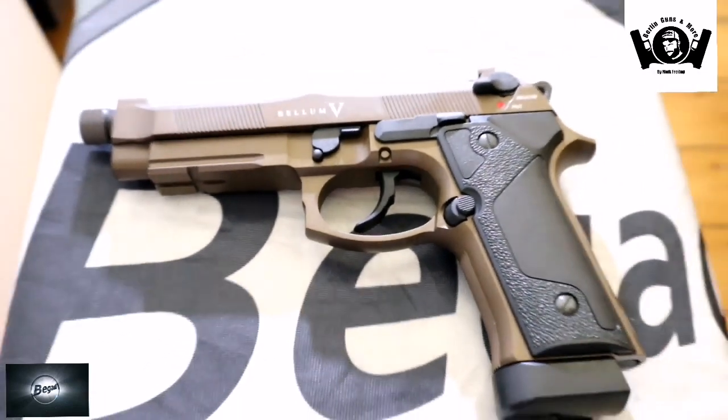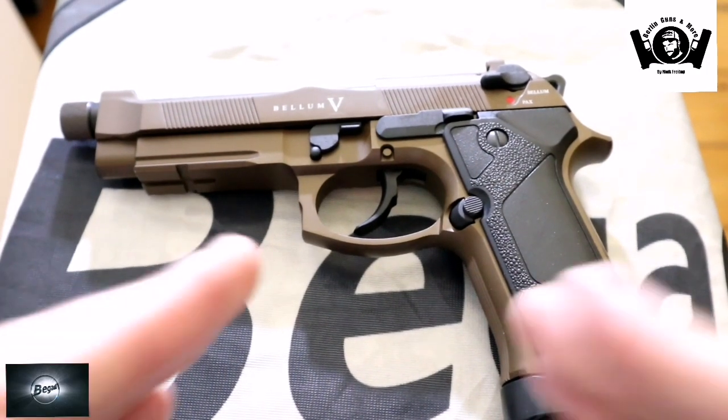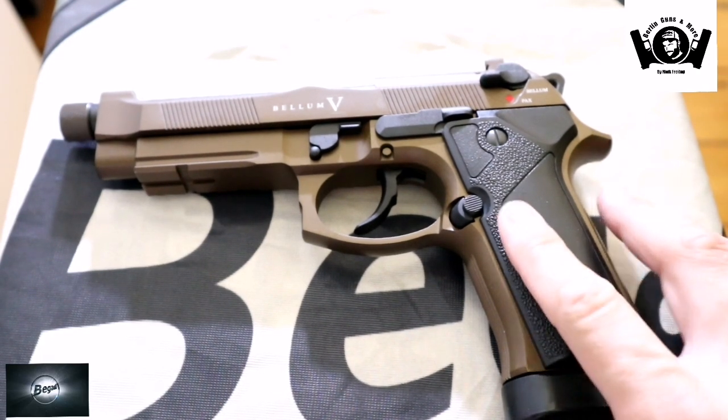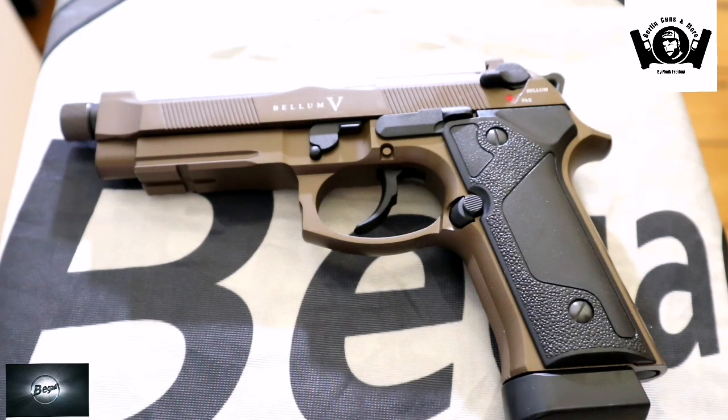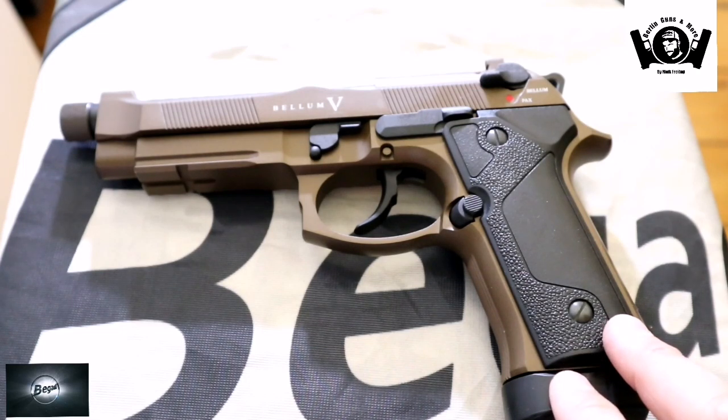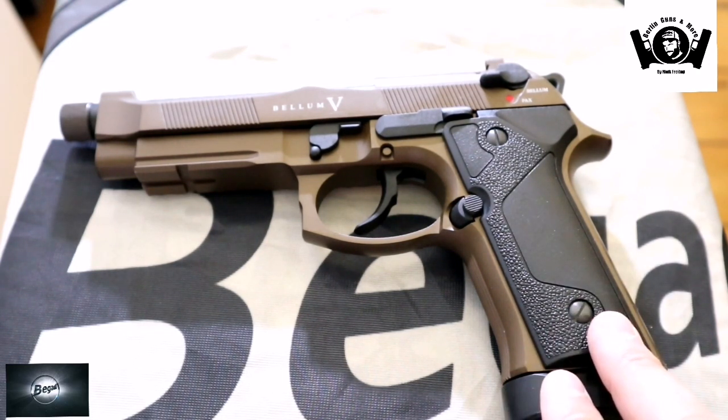So meine Freunde, jetzt sind wir hier zum Review auf dem Tisch. Hier liegt sie jetzt vor uns. Ich sag euch nochmal schnell die Daten: System GBB CO2, Kaliber 6 mm, Hop-Up einstellbar, Material komplett aus Metall gefertigt außer die Griffschalen. Magazinkapazität vom CO2 Magazin ist 25 Schuss. Energie liegt bei 1,2 Joule – mit der Low Nozzle, die noch im Lieferumfang dabei ist, könnt ihr das ein bisschen runterregeln, dann ist die auch auf dem Spielfeld spielbar. Gesamtlänge ist ca. 225 mm. Ein mörderisches Gewicht für diese schöne Beretta – 1180 Gramm. Die Lauflänge beträgt 106 mm.